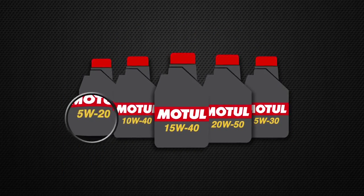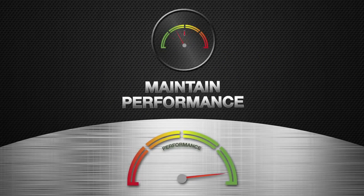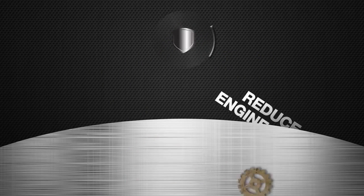Choosing the right viscosity grade for your lubricant makes a big difference. It means you maintain performance, fuel economy, and reduce engine wear, regardless of what Mother Nature has in store.